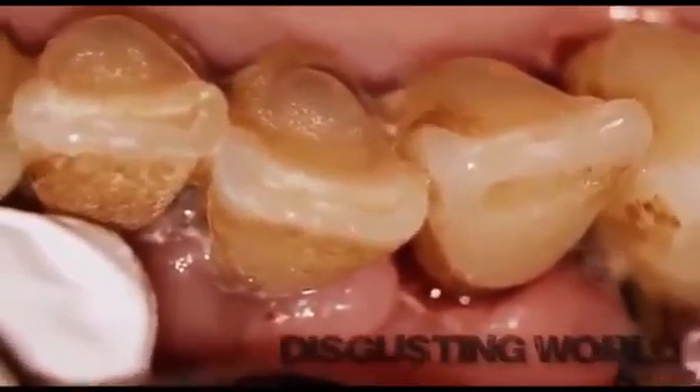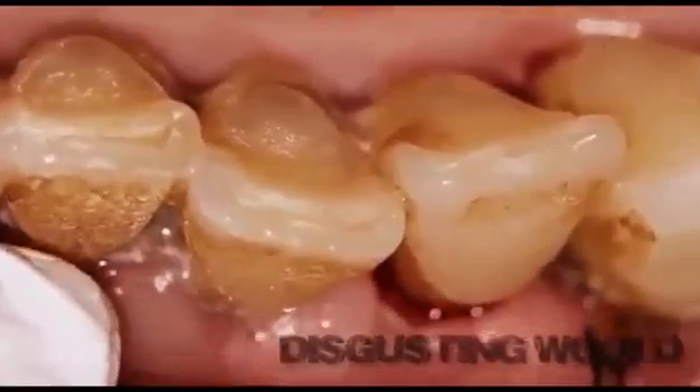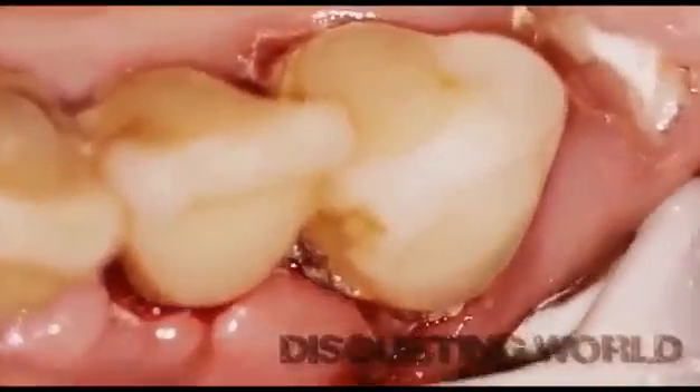So don't let your mouth get like this, which is one of the worst cases of dental plaque and decay that I've ever seen.